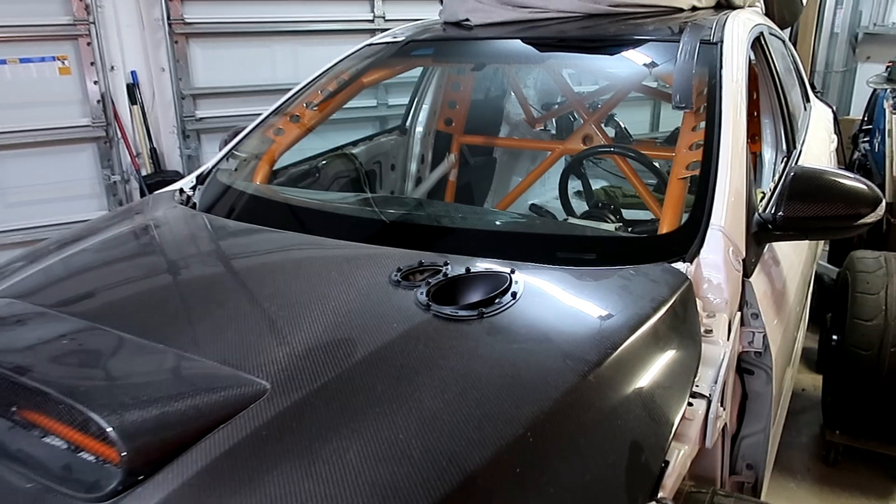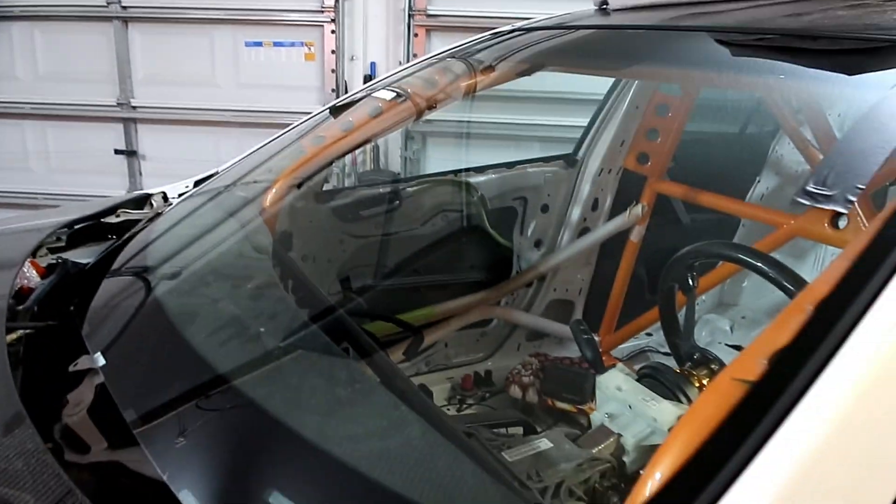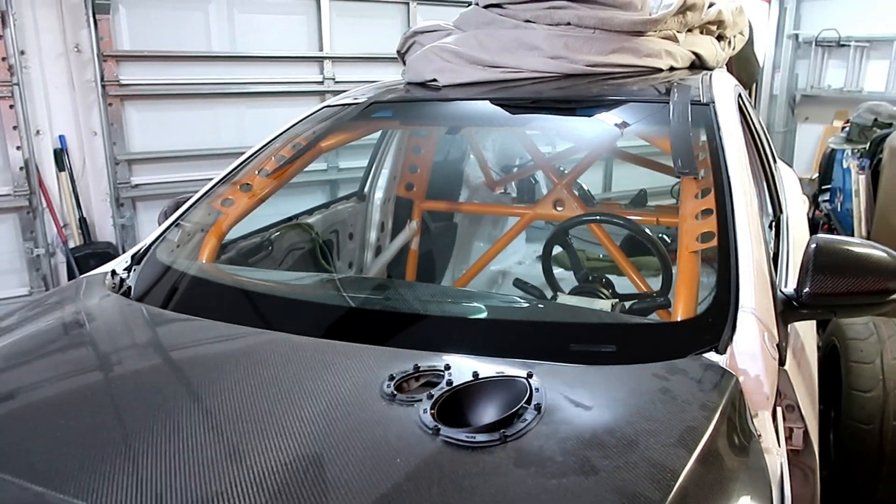Alright guys, check this out — glass is on! It's raining like crazy outside, but anyways, one step closer to having this thing completed.